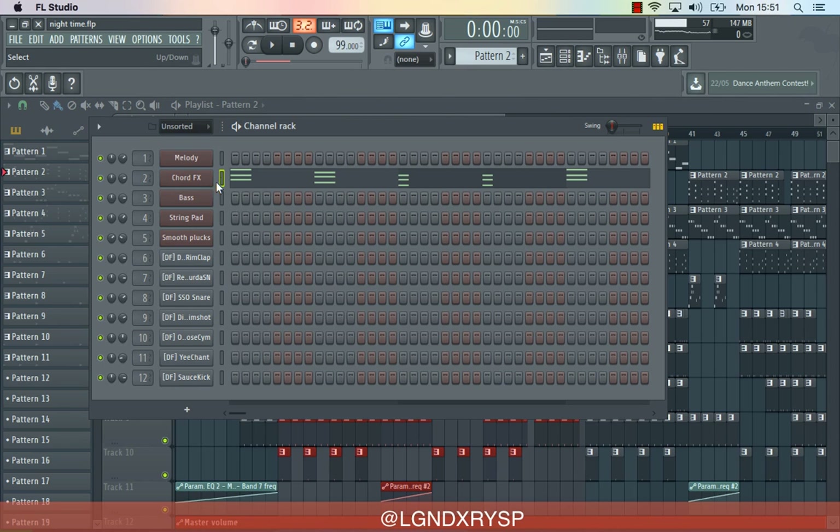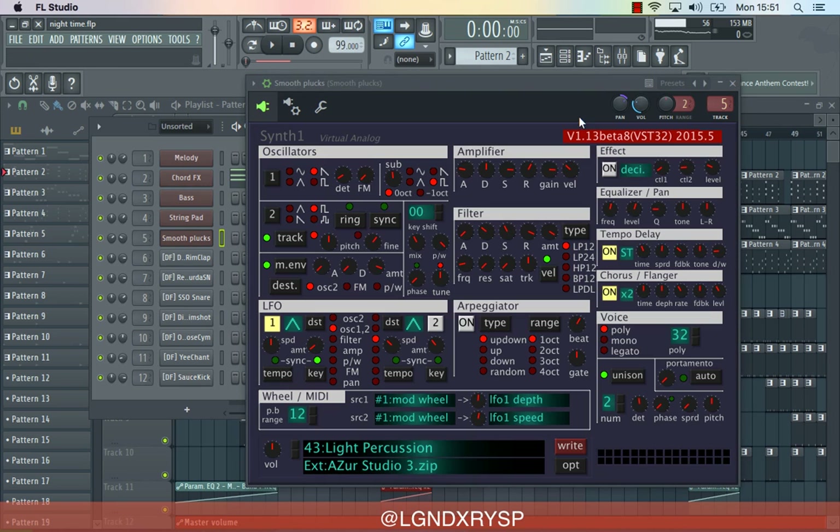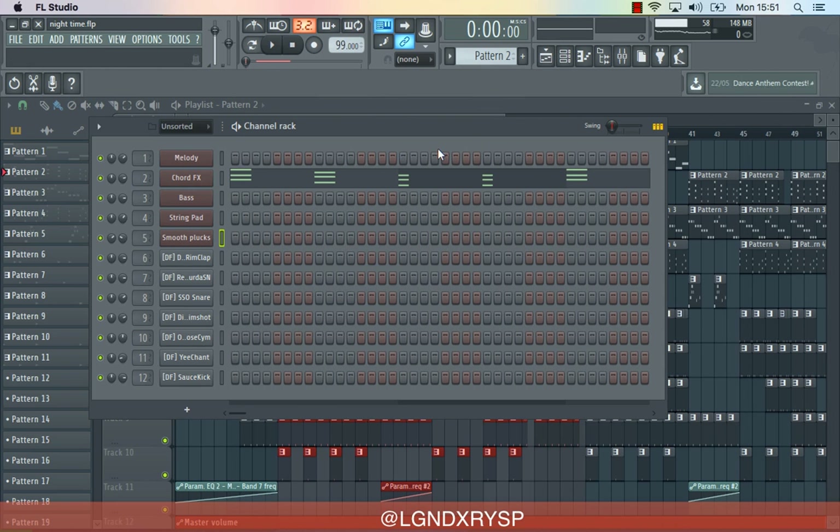I used a free plugin for everything, because most of the time if I pick up one plugin I just use that plugin throughout and that's it, for the most part anyway. The first thing that I did — even though this is the second thing listed — but this is the first thing I actually did. I had this sound.